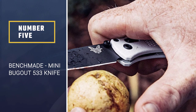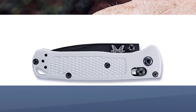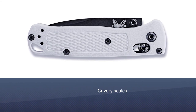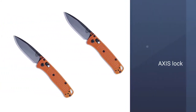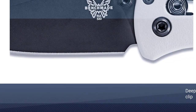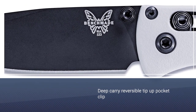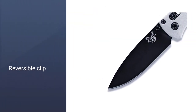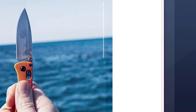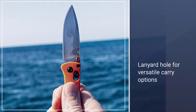Number 5: Benchmade Mini Bugout 533 Knife. The original Benchmade Bugout was one of the community's favorite production knives in recent times, and in 2020 they sized things down even further to make for an excellent compact EDC knife with the Mini Bugout. In this smaller edition, the premium CPMS30V stainless steel drop point blade measures just 2.82 inches long, and at just 1.5 ounces this is one of the most lightweight folding knives you can pack today. Its dual thumb studs, axis lock, and reversible clip make it an excellent choice as an ambidextrous knife for left-handed users as well.